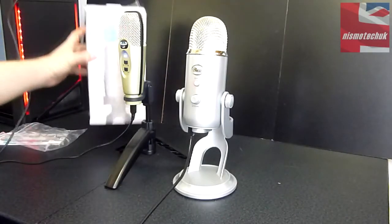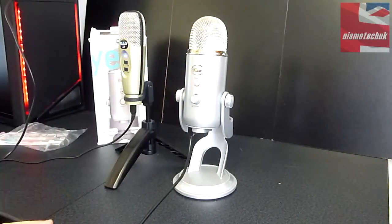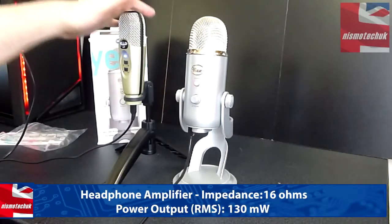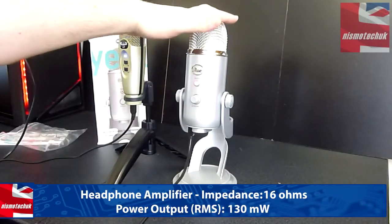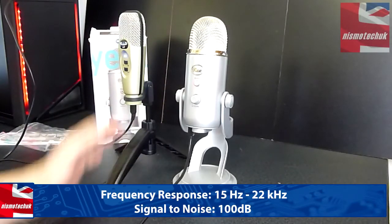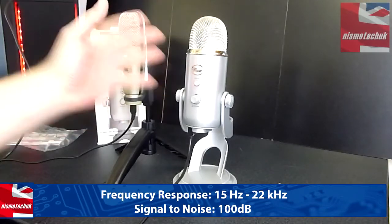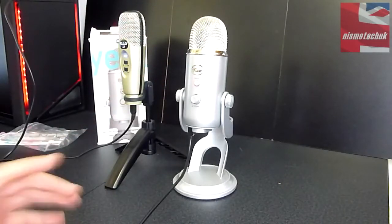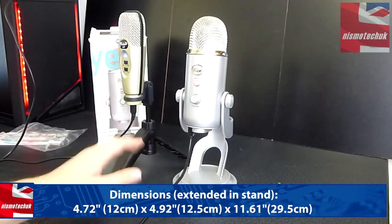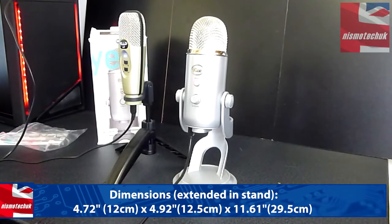So there we go — those are the two sound differences. I'll leave it up to you to decide how a 60-pound mic compares to a 90-pound mic. Overall the Yeti looks absolutely stunning — definitely a chunkier, more professional-looking mic. But it's up to you guys what you think about the actual sound.